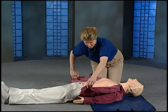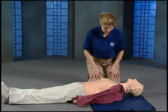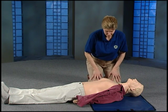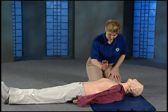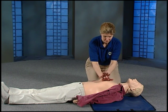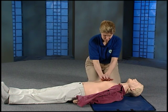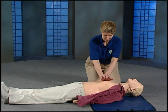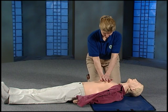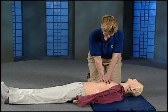Expose the chest quickly so you can see where to place your hands. Make sure your knees are against the side of the chest. Place the heel of your hand in between the nipples. Place your other hand on top. Interlock your fingers so only the heel of your hand rests on the center of the chest. Position your shoulders over the chest and straighten your arms. Pump down and up smoothly 30 times. Count quickly as you pump.